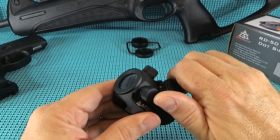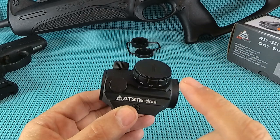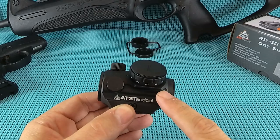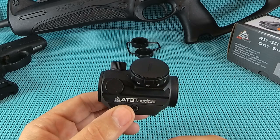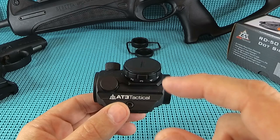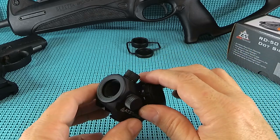It's got a forever warranty - no matter who owns it, first owner, second owner, third owner, they will warranty this forever. Retails at $74.95 with free shipping. I ordered this on a Sunday and AT3 Tactical had it to me by Thursday. That's the way it should be done.